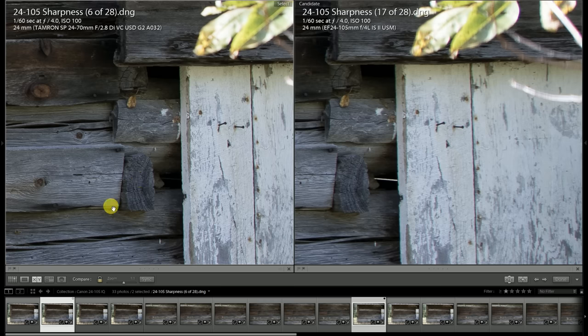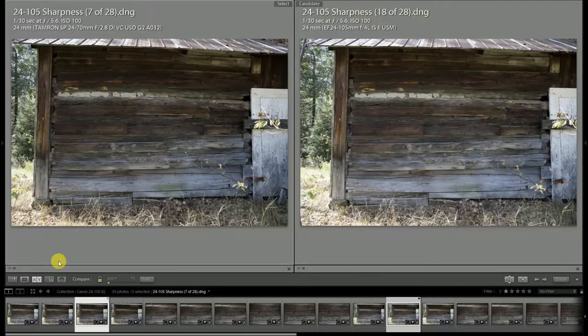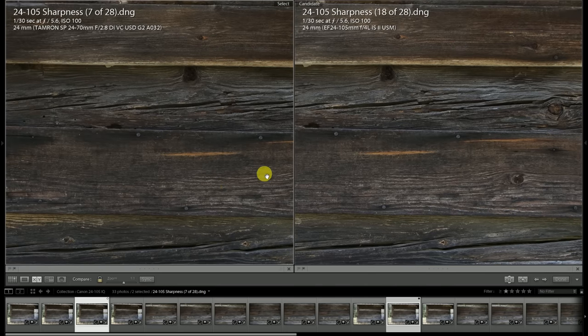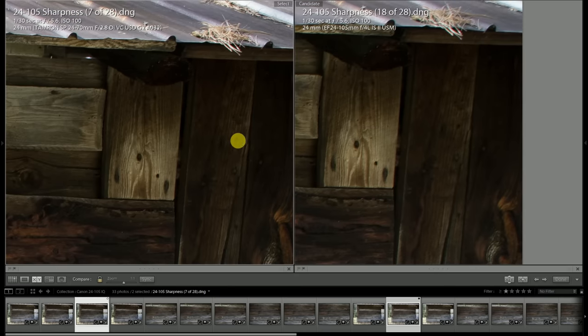That's a pretty huge difference between the quality of the resolution and contrast between the two lenses. Since this is a focal length very likely to be used for landscape-type situations, we'll take a quick look with the lens stopped down a bit further. At f5.6, the Canon has shown a nice uptick in sharpness — that's encouraging at more traditional apertures.